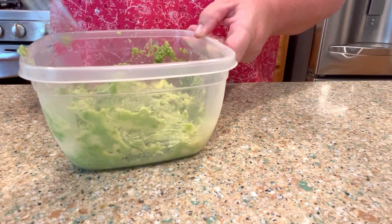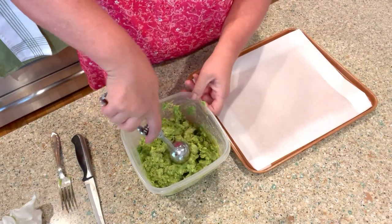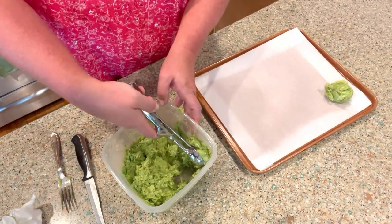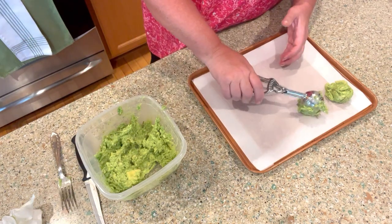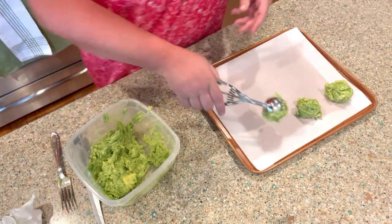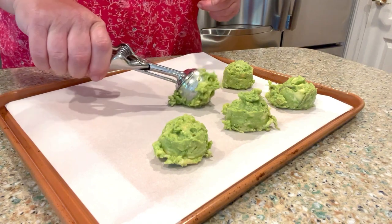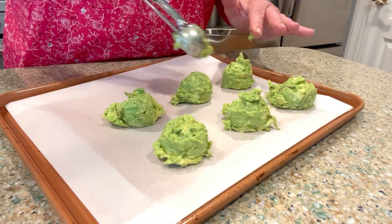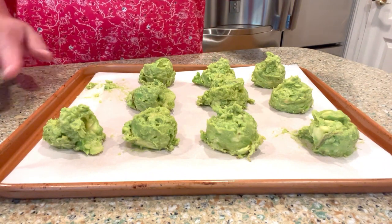All right, I think we're good on that - on to the next step. I'm going to take my ice cream scoop and just put it out on the tray. For my son who's 17, one scoop covers one slice of bread and he usually eats two, so I'd pull out two of these for breakfast. We have a week's worth of breakfast right here, so I'm going to throw these in the freezer.